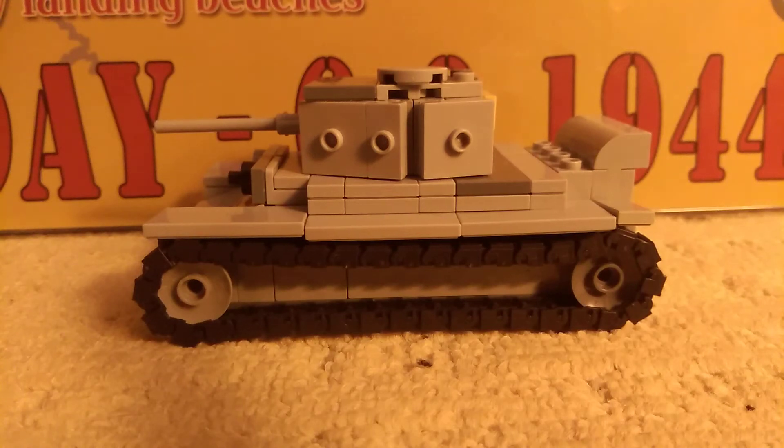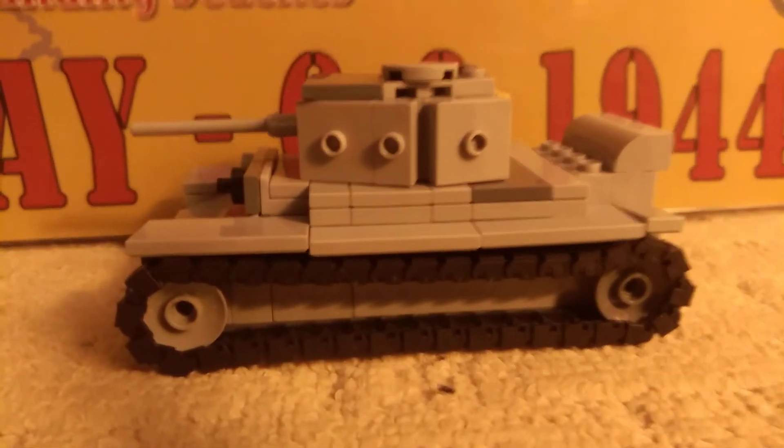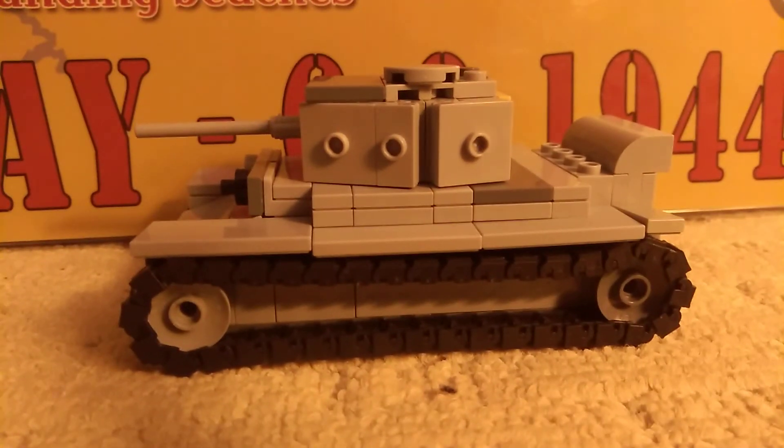Hello, what's up? It's me, Sherman1944 here, and I'm reviewing the Prommel Mark IV tank. It was made in 1944, country UK.